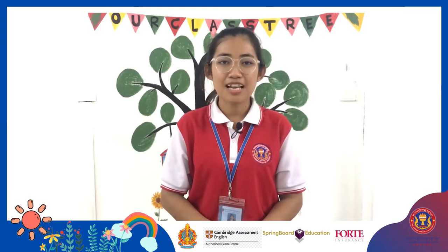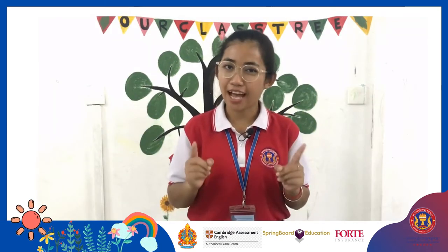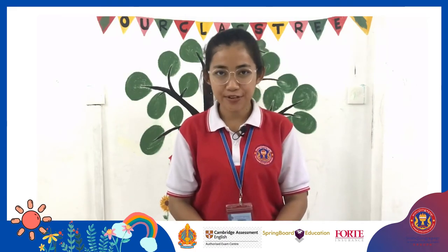Ok, today we learn about letters. Before we learn a new letter, let's review our known letters together.